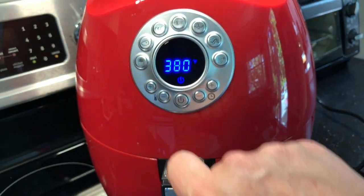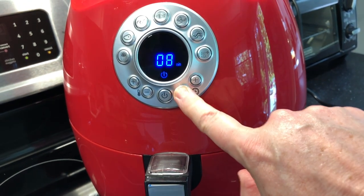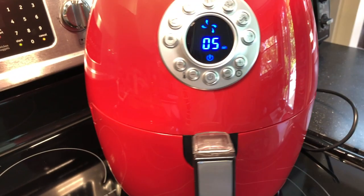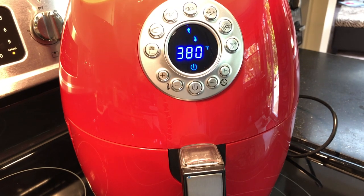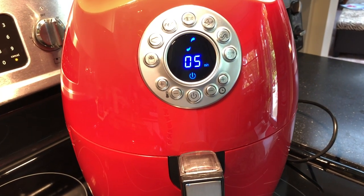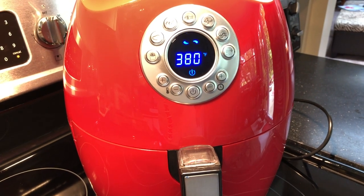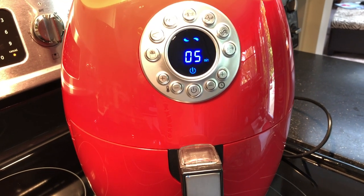I'm going to go for about 380°F and put it on five minutes. I'll let it cook those five minutes, then pull them out, probably re-spritz them, shake the basket, and put them back in for maybe another three or four minutes to see what we get. These were a little tricky to get right.